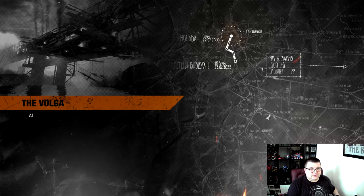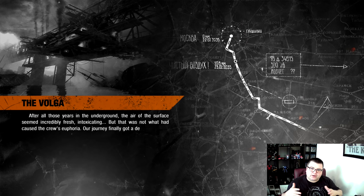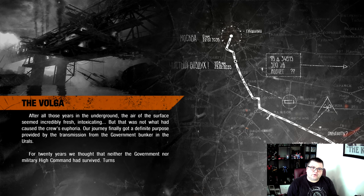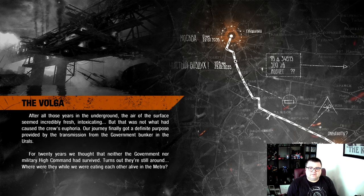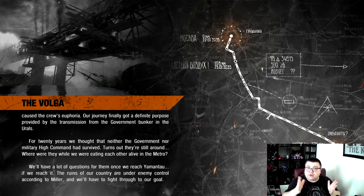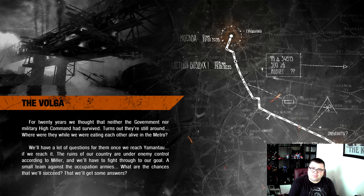Some people already saw the Digital Foundry video — those guys are much more in-depth on resolutions than I am. I'm just showing you how a level runs. They already told us the 1080p is almost never reached. The frame rate is pretty stable at 60fps, but the resolution varies — Digital Foundry said between 512p or something up to around 980p.